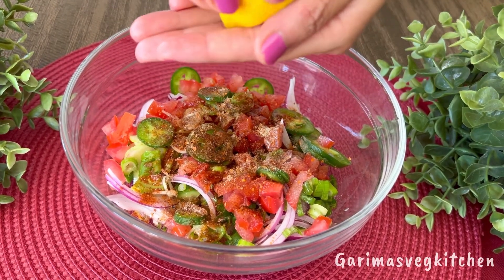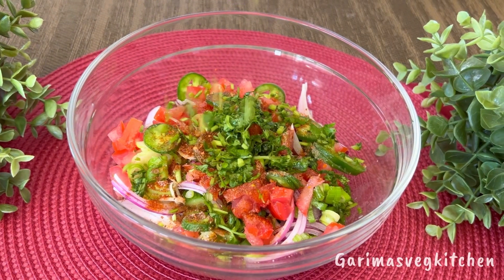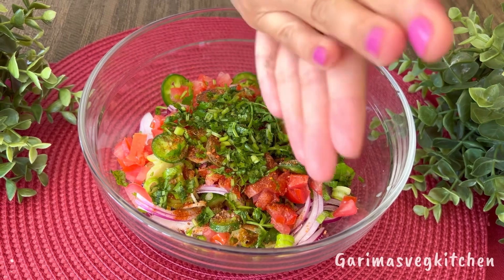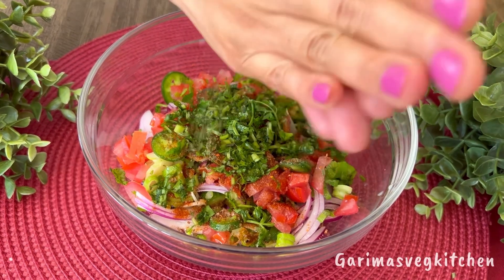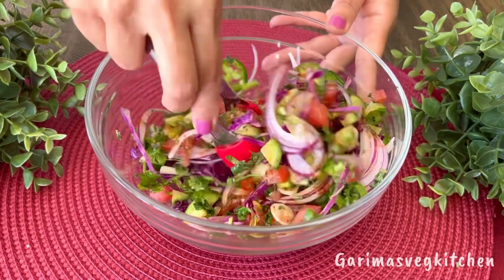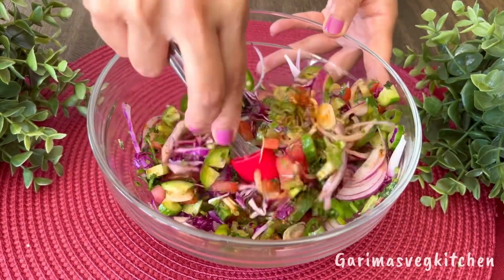Add in a handful of finely chopped coriander leaves and then my magic ingredient — my home-dried mint leaves. Simply crush them in between your palms and into the bowl. Toss the salad until well combined and keep it aside.